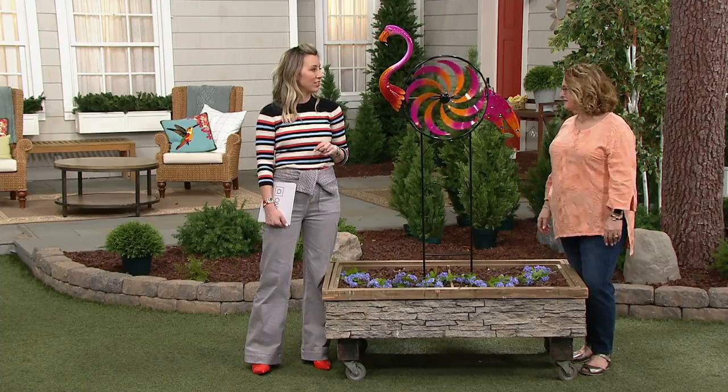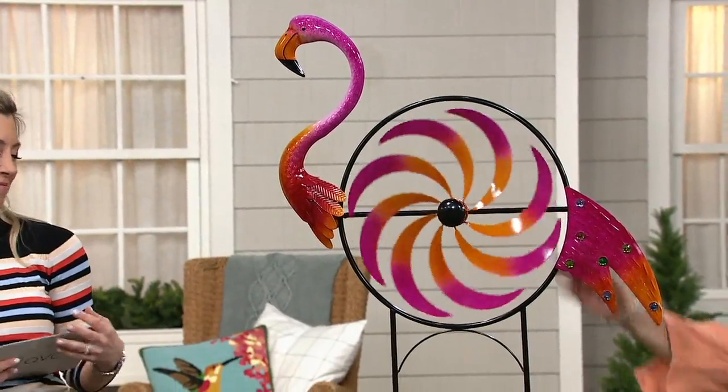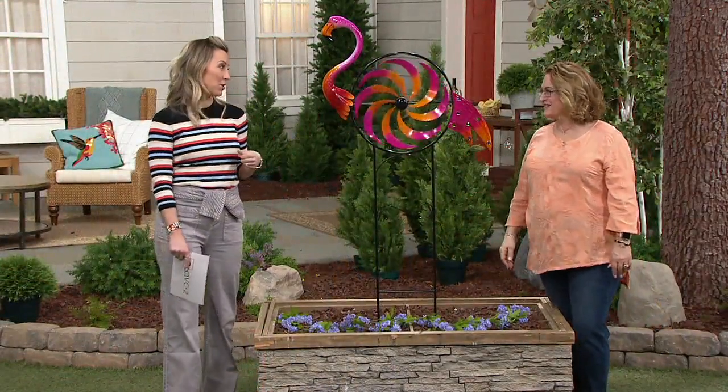No garden should be without a spinner, because they just add so much life. A daiquiri, some Jimmy Buffett tunes, and your flamingo — instant party! Thank you so much, Nancy Brandmacher, for another great hour. I love having Mondays with you — let's do it again soon!